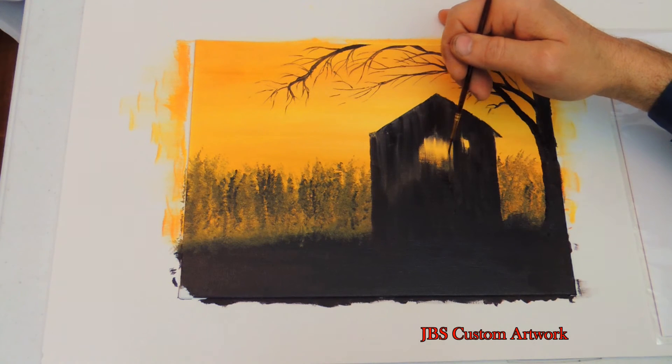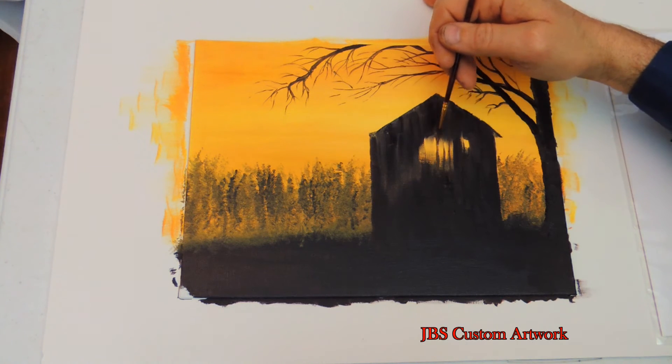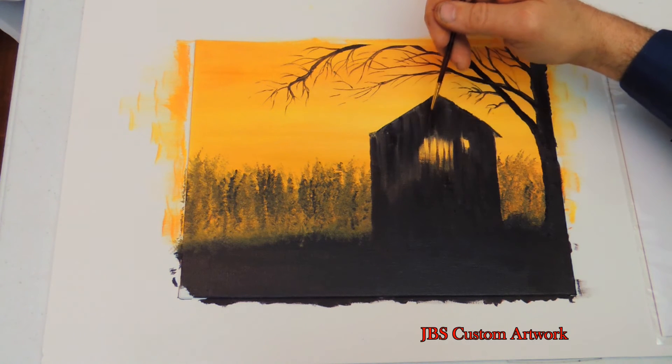Now let's work on the barn. We will put the boards on where the sun comes through, and add some details on the boards.